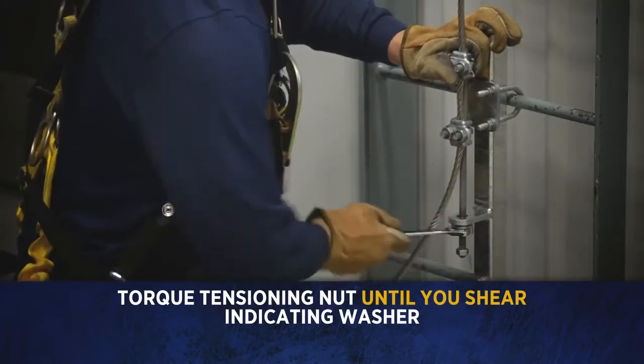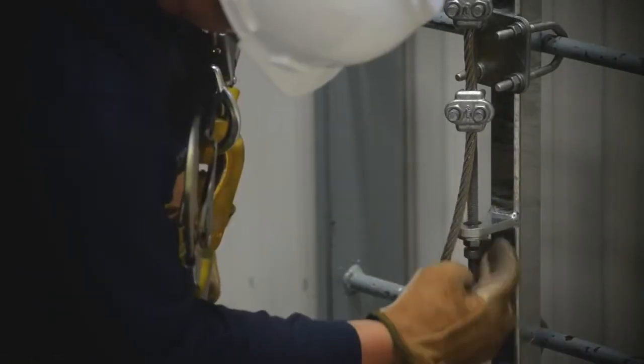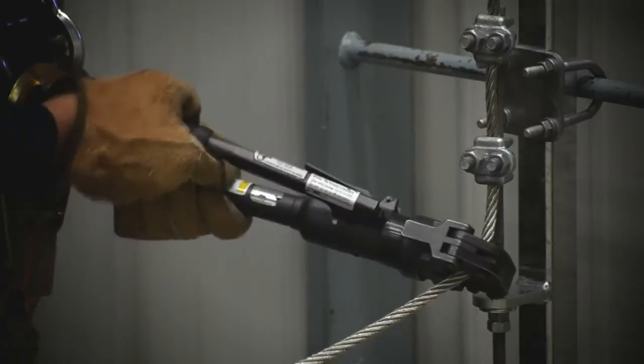Tighten the tensioning nut until the ring on the tension indicator is sheared off and you hear a popping sound. Then tighten the jam nut at the bottom against the tensioning lug. Cut off excess cable just below the lower saddle clip.